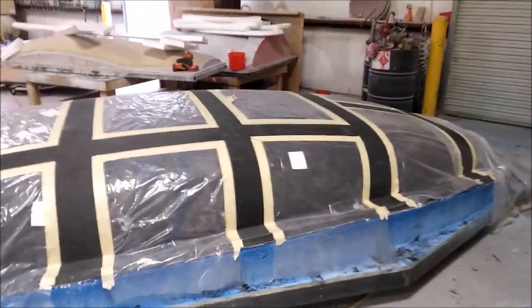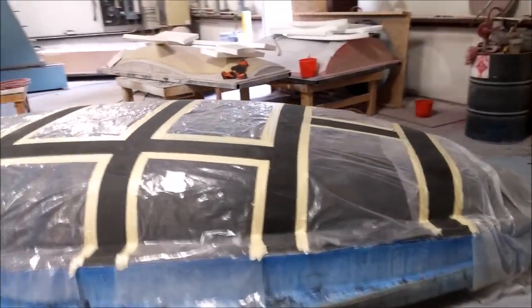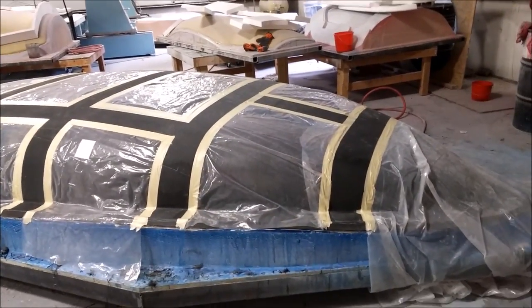The bracing is foam with carbon fiber and resin over the top of that.